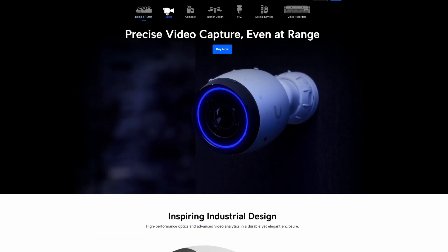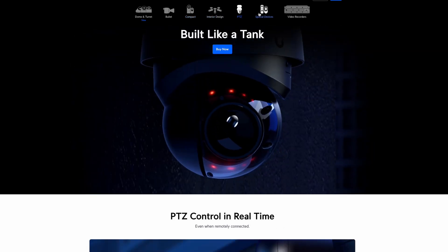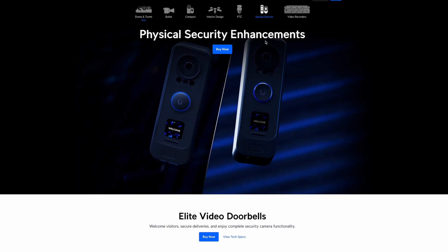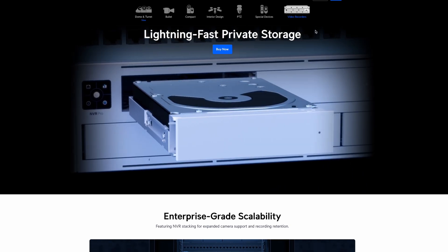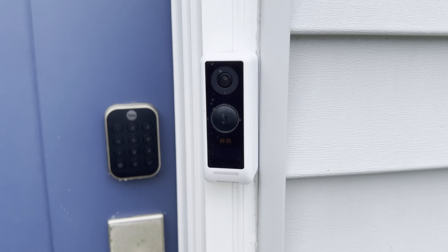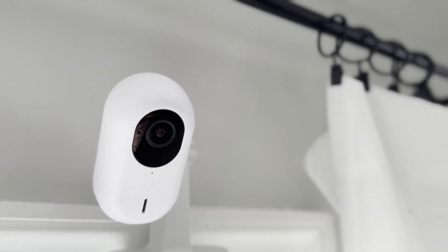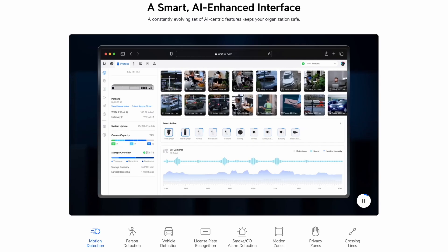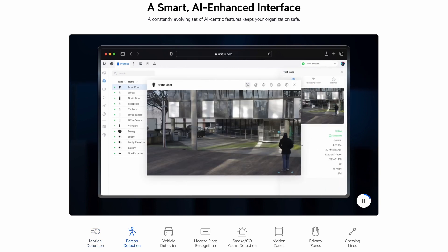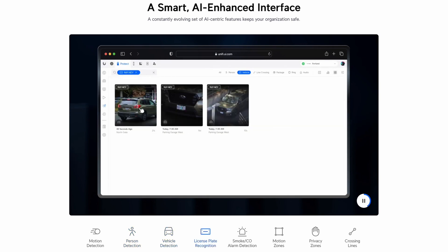Similar to their networking equipment, Unifi offers a wide range of security cameras and it can be overwhelming knowing which one is right for you. As of this recording, they have around two dozen options ranging from about $80 up to $2,500 for just a single camera. In the end, I went with four different types of Unifi cameras: a G4 doorbell for the front door, a few G4 bullets and a G4 Pro for outside the home, and several G3 Instants for inside the home. All of my G4 cameras include AI event detections, meaning I can get alerts for different types of events like motion, person, package, vehicle, and animal detection. The AI also works for audio events like carbon monoxide or smoke alarms.